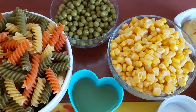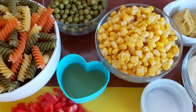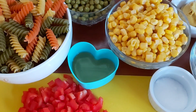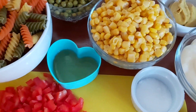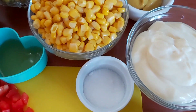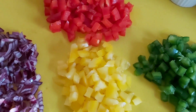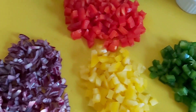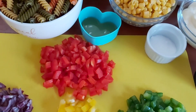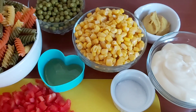You can use any pasta of your choice or macaroni if you prefer. I have some corn and some green peas. For the dressing, we're going to use some apple cider vinegar, some sugar to balance out the flavor, some mayonnaise, some mustard, and some black pepper. I also have some tricolor bell peppers, chopped, and some red onions. You can add any veggies of your choice or subtract — the choice is yours. Let's get started!